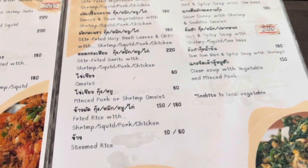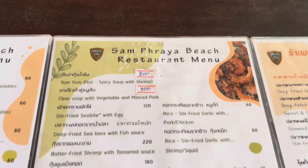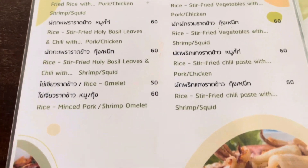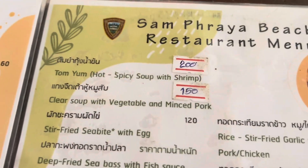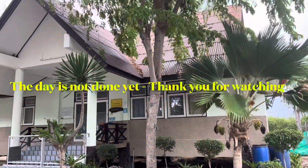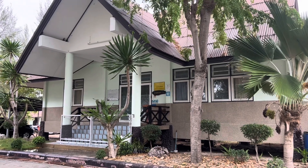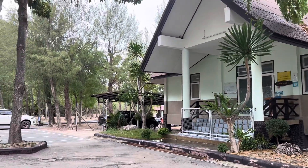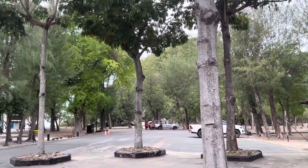Let's check out the price — looks good. 80, 60 baht — nice price. And it's called Sam Phraya Beach. She told me homestay number one is facing the sea view, recommended, and it's only 700 baht for weeknights and 1,000 baht for weekends. It's always better to come on weekdays — you get to have this all to yourself.